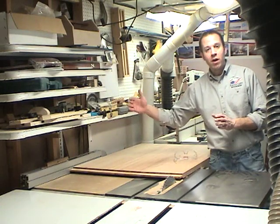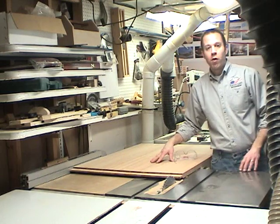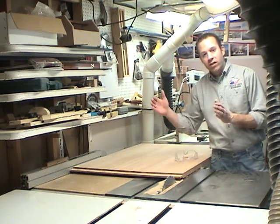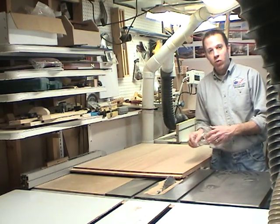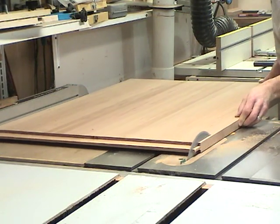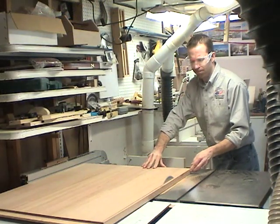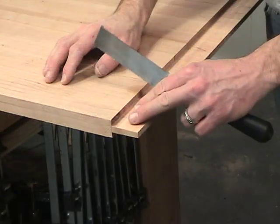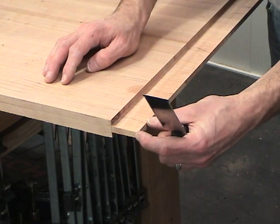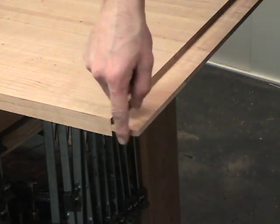I've purposely left the top a little bit wide in case I had any tear-out while forming the tongue on the end of the tabletop. Now it's time to cut it to size — it's going to be 30 inches finish width. Since this is going to be a blind breadboard end, we need to cut this tenon back a little bit so that when we cap it with the breadboard end, you won't see this part of the board.